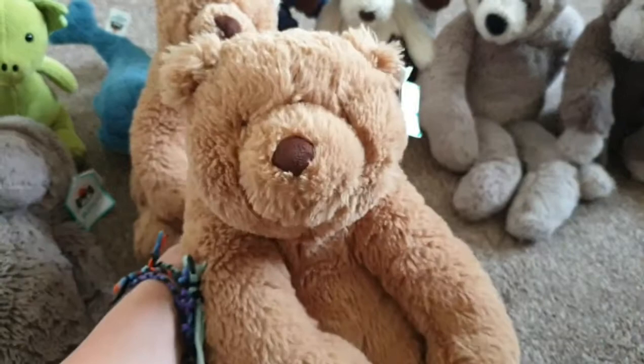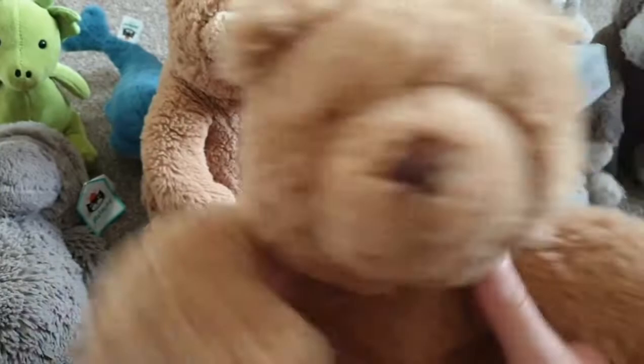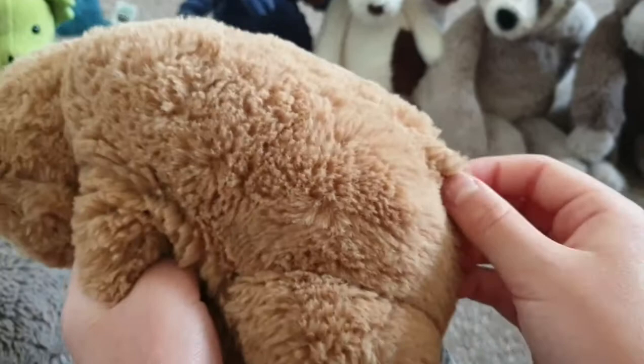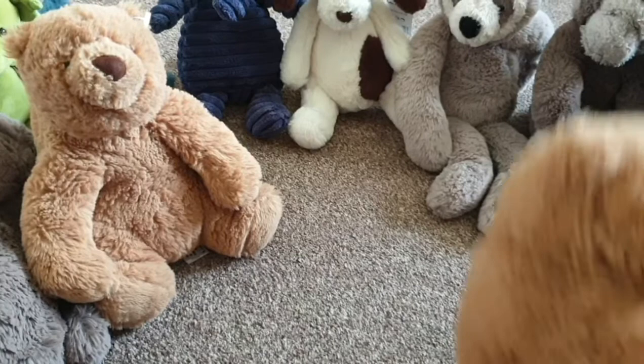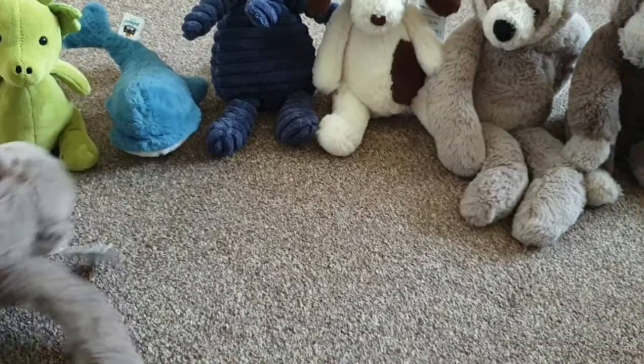I've also got a bigger version of the Cecil Bear — this is the Medium Cecil Bear. It says 'Please look after me.' It's really fluffy. They both have arms and legs, and there's always a little tag on the butt and a tail, plus two little ears and a dark brown nose.